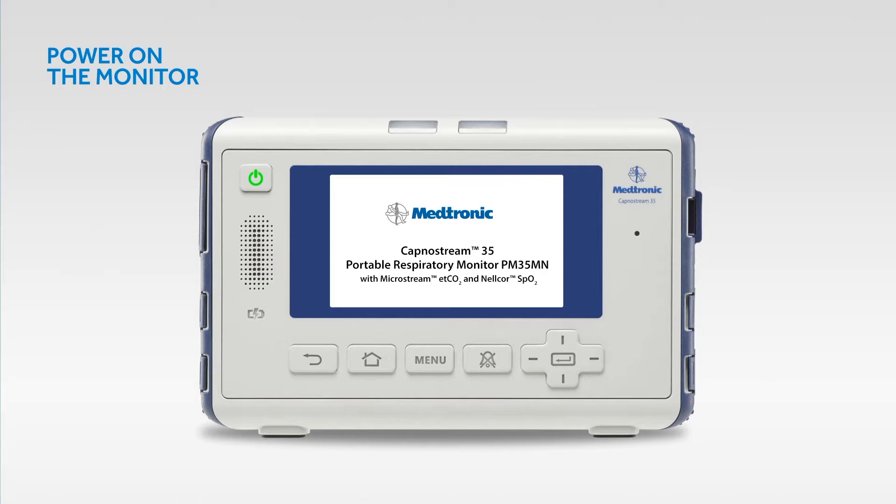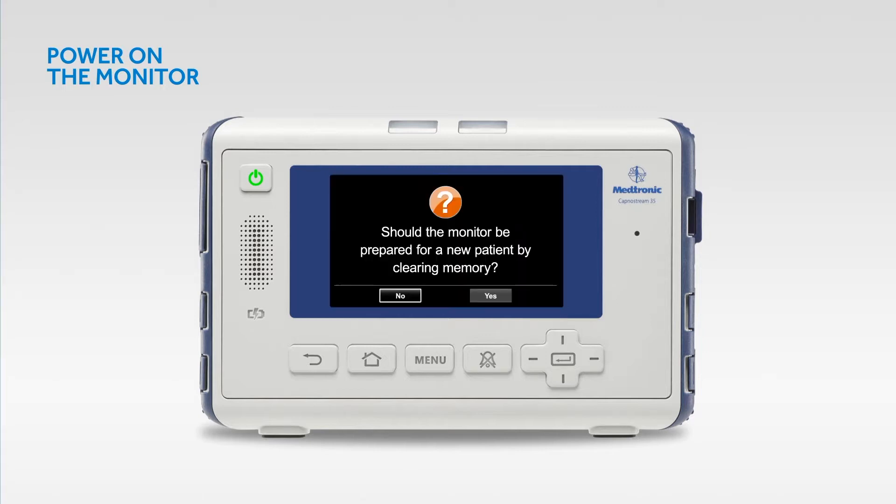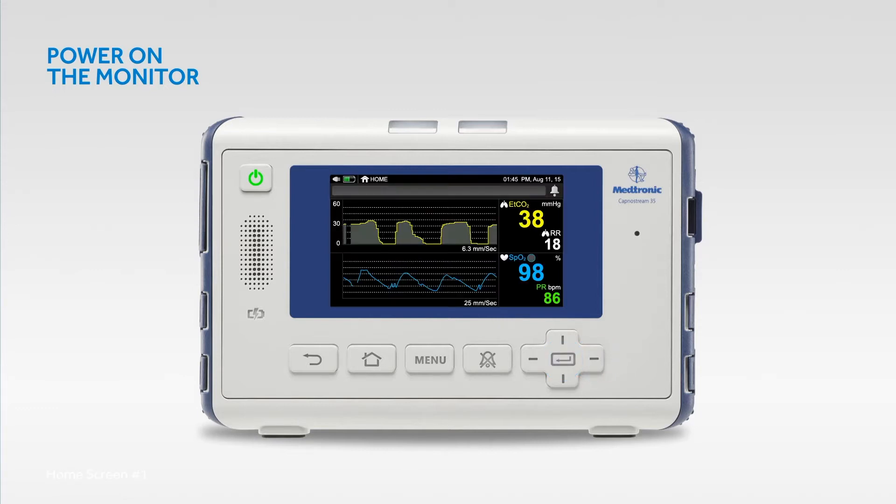If the monitor is set to disable EMS mode, every time you turn on the monitor you will see a prompt to clear trend memory. Press the enter button to continue monitoring the same patient. If you are monitoring a new patient and want to clear any information regarding the previous patient to avoid mix-ups, select yes and press enter. Having EMS mode enabled will take you directly to the home screen. Please note that while in EMS mode, existing data will automatically be cleared when you turn the monitor on and admit a new patient.